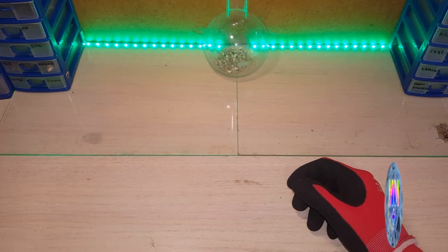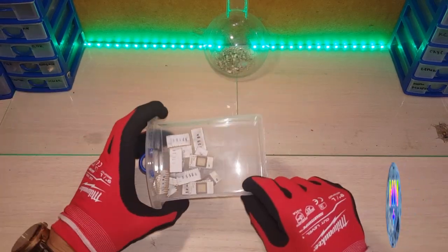Hello everyone, friends on the channel. Today we are going to work with these microchips. These microchips are imported.